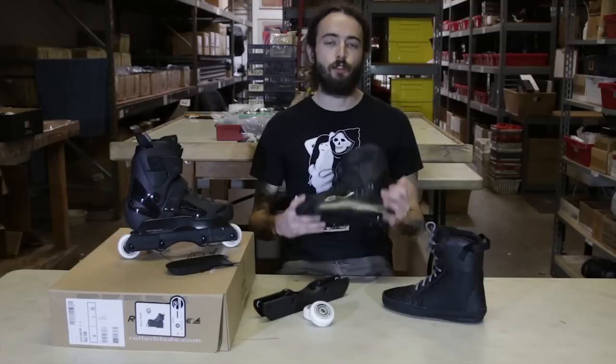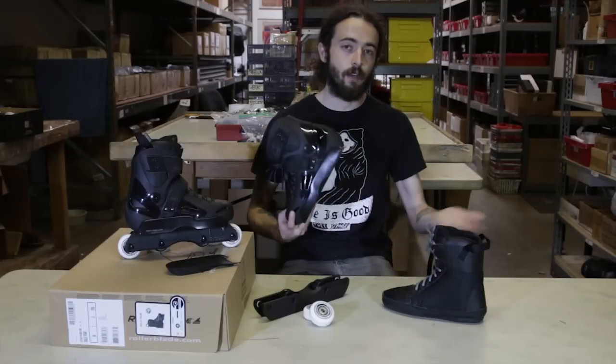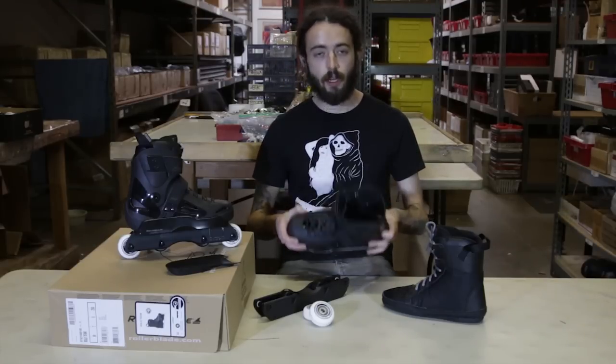Another thing about the Solos is they do have individual shell sizes for 7 through 10. So it is like a 7-7.5 shell, 8-8.5, 9-9.5. That just makes the fit on this skate very true to size.